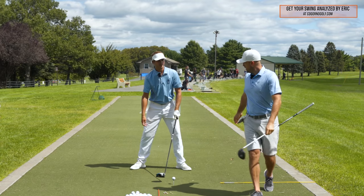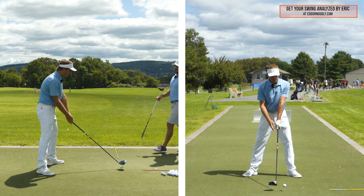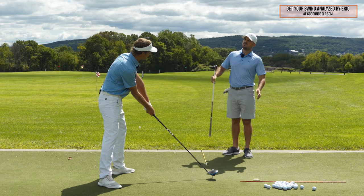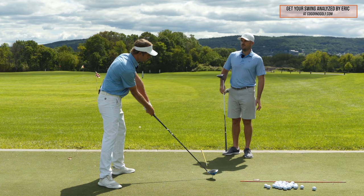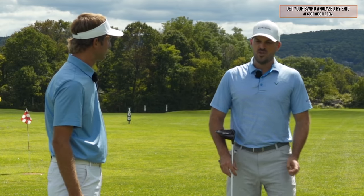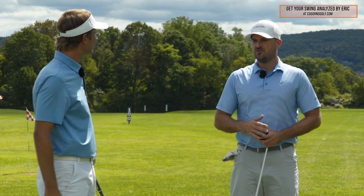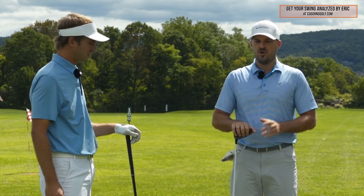For handle location, if we're just talking about drawing, we want the handle to be more forward and upward at the setup. We did a video with Travis Fulton and he had a saying — essentially the ball position being forward and the shoulders being open is a huge, huge issue.